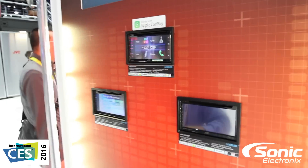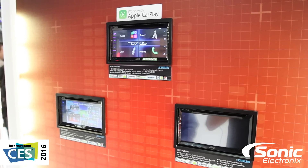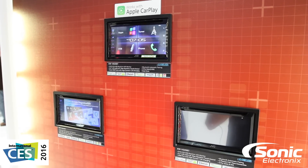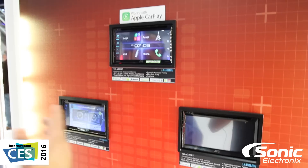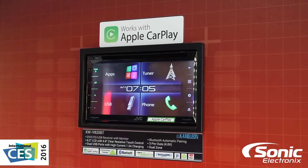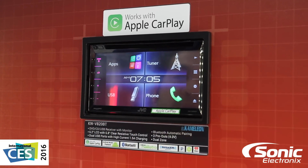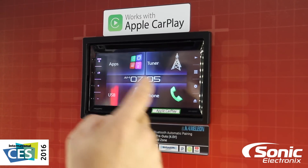Their flagship does have what most people are looking for, which is CarPlay — that's kind of a newer thing that most manufacturers are starting to add to their radios. The interface, if you remember the old Chameleon radios, it was real minimalistic. You controlled everything through the touch screen, and as you can see, there are actually no hard buttons.